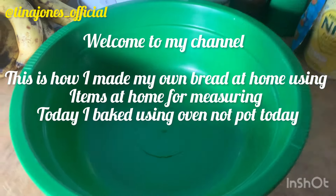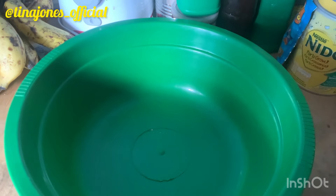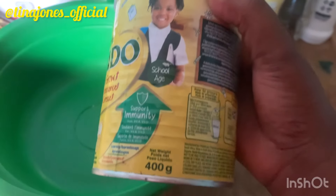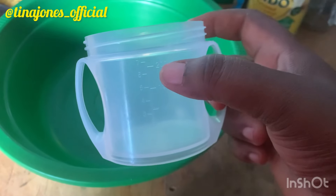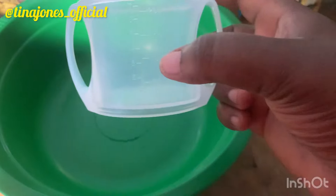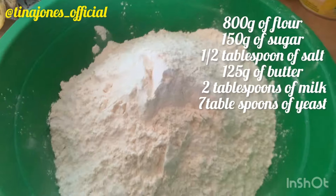Good morning! I'll be starting my bread making and showing you what I'll be using to measure my items for baking. I'm using these containers — this one is 400 grams, so I'll be using it to measure my flour: two cups, that's 800 grams. This cup is 200ml, which I'm using to measure my sugar. I'll measure my yeast at 100ml for 800 grams of flour. So let's start — add the flour, add the sugar.